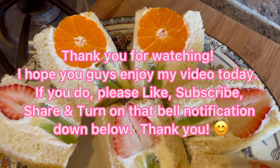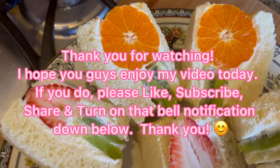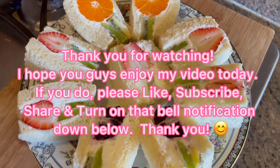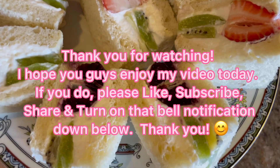Thank you for watching, guys. I hope you enjoyed my video today. If you did, please like, subscribe, share, and turn on that bell notification down below. Thank you, see you next time. Goodbye!